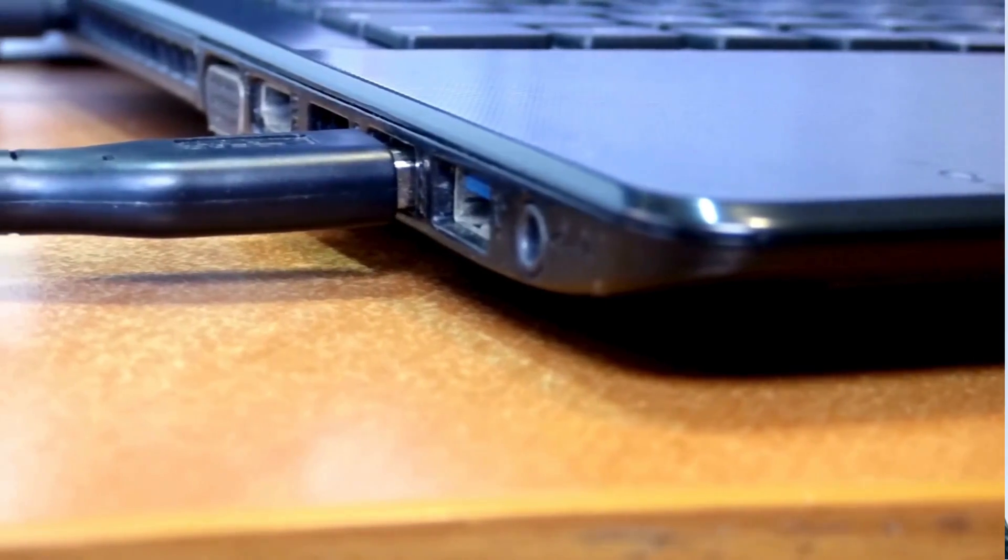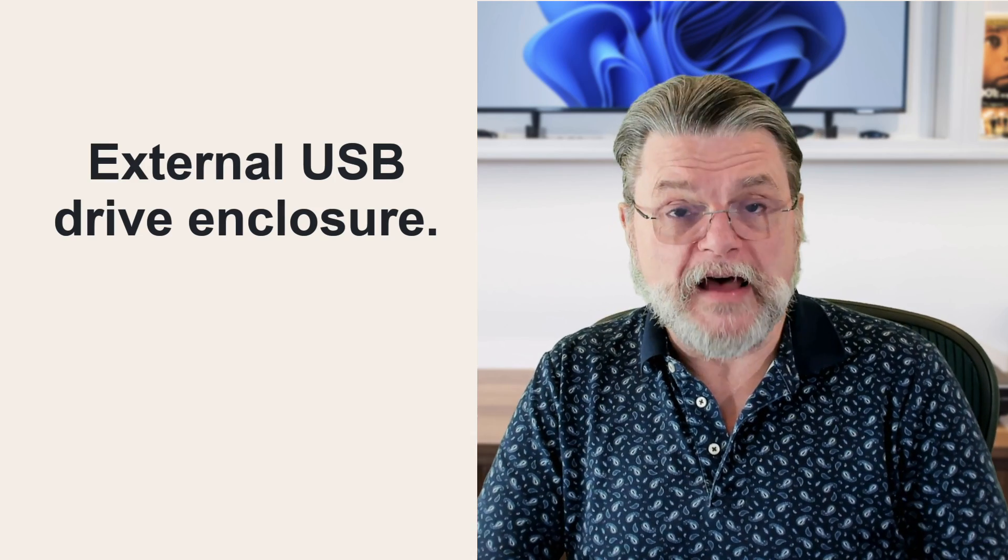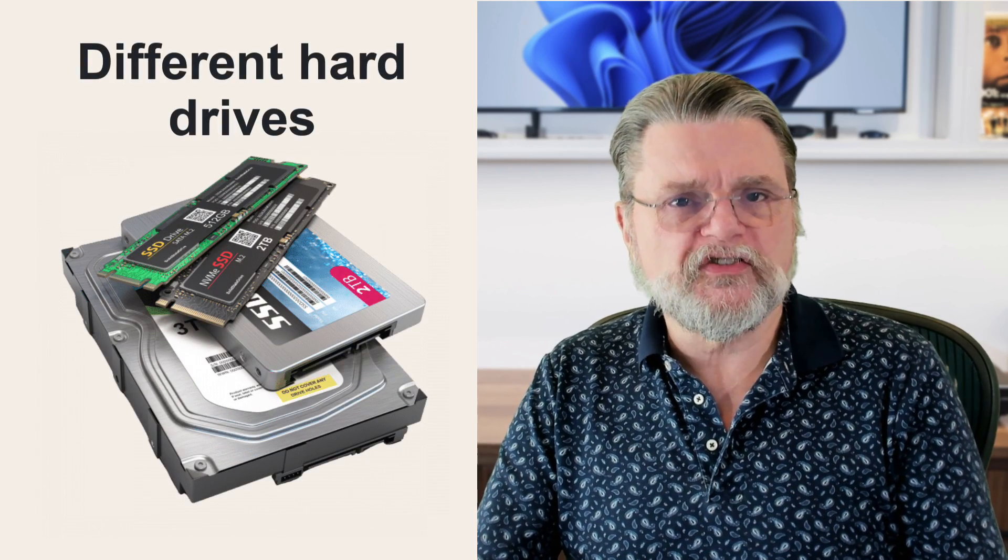However, I have what I consider to be a significantly more flexible approach, and that's this: take that old hard drive and make it an external USB drive. All you need to do is buy the appropriate external hard disk housing and install the hard disk into that. Then when you're done, you now have a hard disk that you can connect to any machine with a USB connection, and you can copy your data from that disk to your new hard disk, usually with just a drag and drop. Getting the right box is really the only concern because there are different sizes and shapes of hard drives.